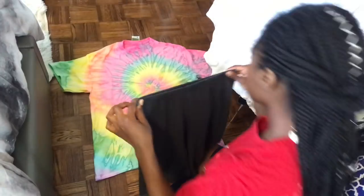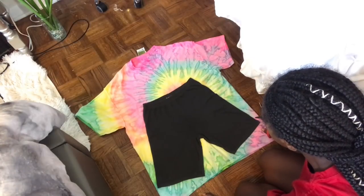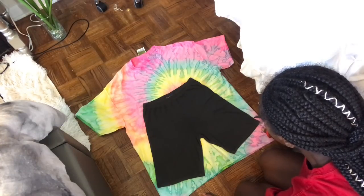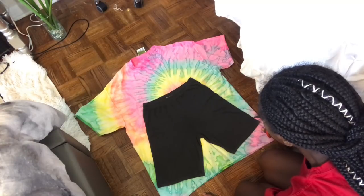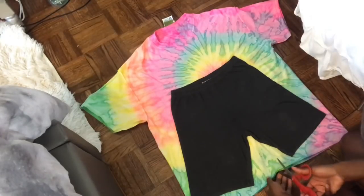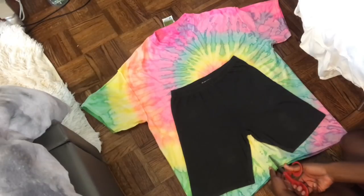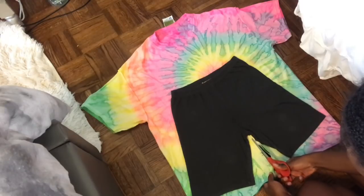First thing I did was got a pair of my favorite biker shorts to use as a template, and I also turned my shirt inside out. I just started to size everything up and see how I wanted to cut. I'm basically thinking through how I was going to cut everything before I actually did it, because once you cut you cannot go back. Please make sure you are being extra particular, especially with a cute shirt like this.